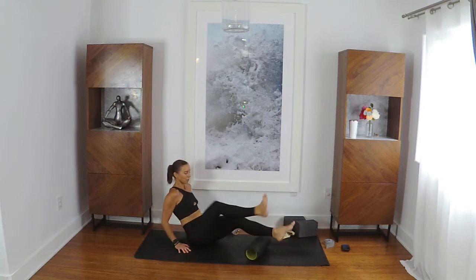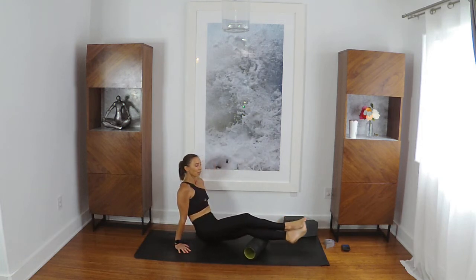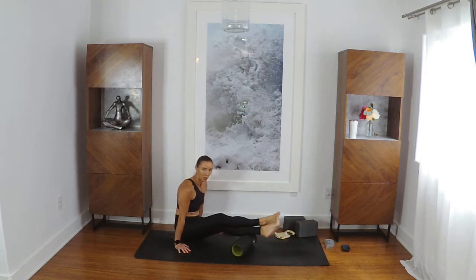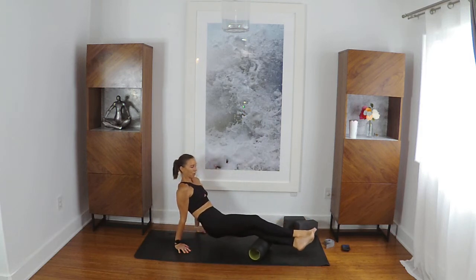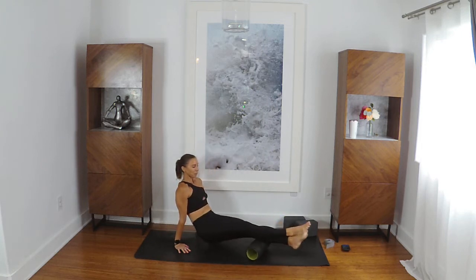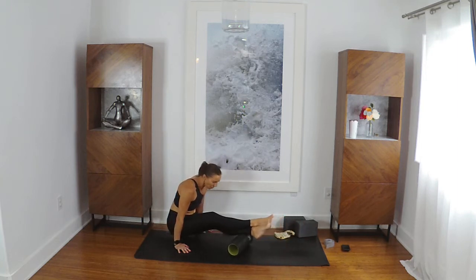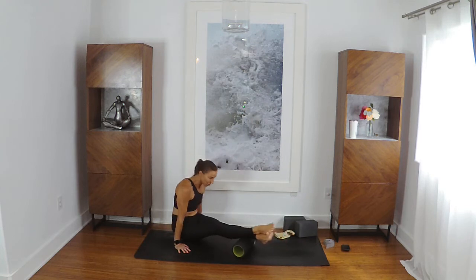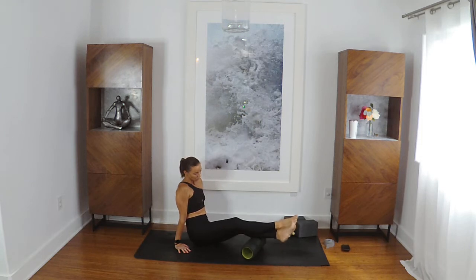Switch sides. As we move through this, I'm going to try to keep some tempo so we get to everything. If you feel like I've taken you away from something that needs more attention, stay with it or go back to it. I love using a foam roller before doing any kind of movement because it opens the body up and prepares you. The effort of holding yourself up really is a little warm-up — you've got to use some strength and really tap into your core here.